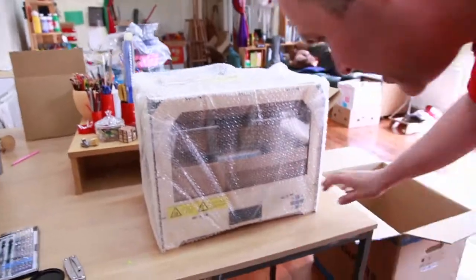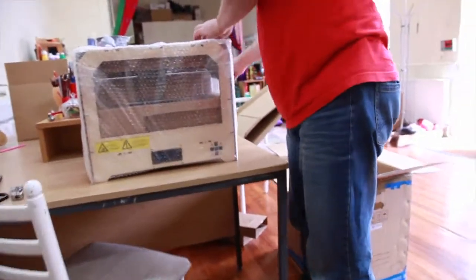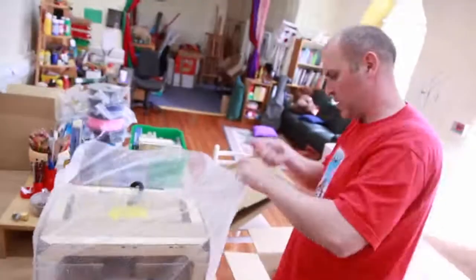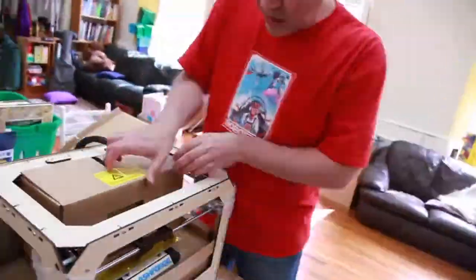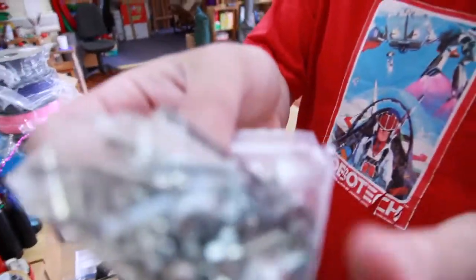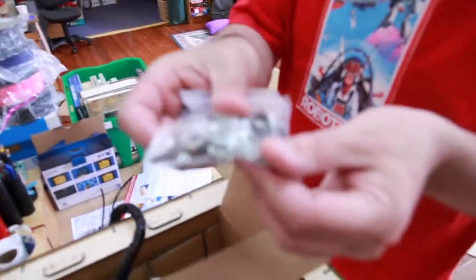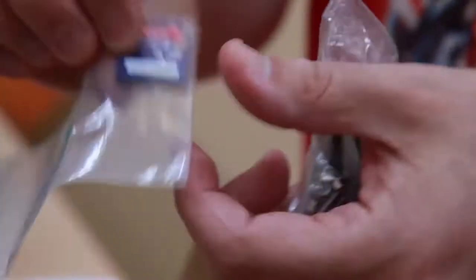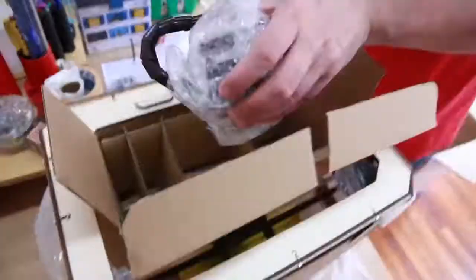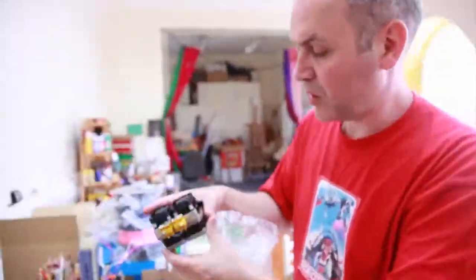Let's get the hero shot — and there it is, that's the front. It's going to be the build platform. Oh, look at all them! Good job I brought my screwdriver — a hundred little bits. And look, we actually get an SD card as well, very handy — that would have been 10 whole pounds from Halfords.